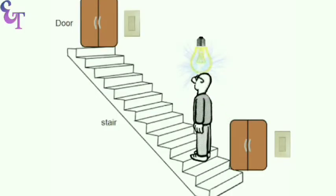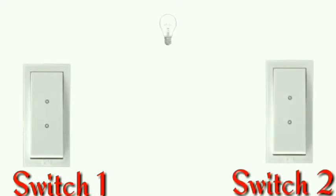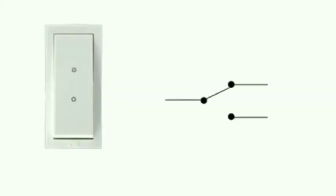Let's start learning how to do wiring for a staircase. To do the wiring, first of all we will take two two-way switches and one bulb. By the switch we will operate the bulb. The two-way switch symbol is shown here. To understand better, we will use this symbol.